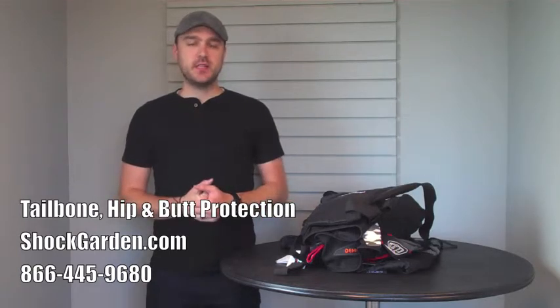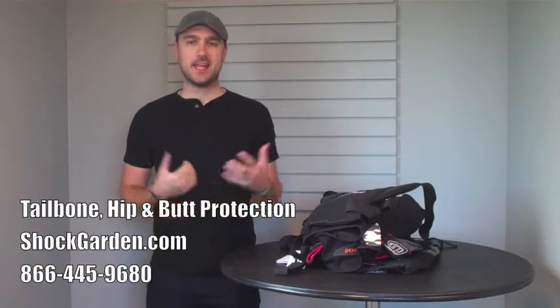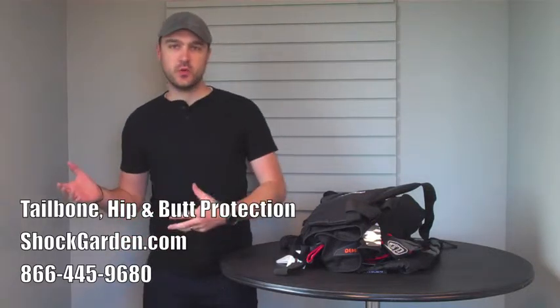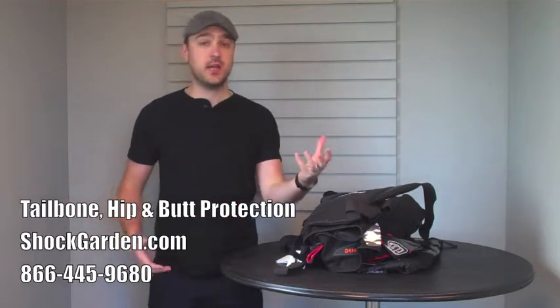What up guys? I'm Jim Couric and today we're going to be reviewing a lot of different options for hip, butt, and thigh protection. We get a lot of requests on this one. People want to know: what do I look for in a pair of padded shorts? What short works for that? Do I want pants? Do I want shorts? Do I want just a tailbone protector?